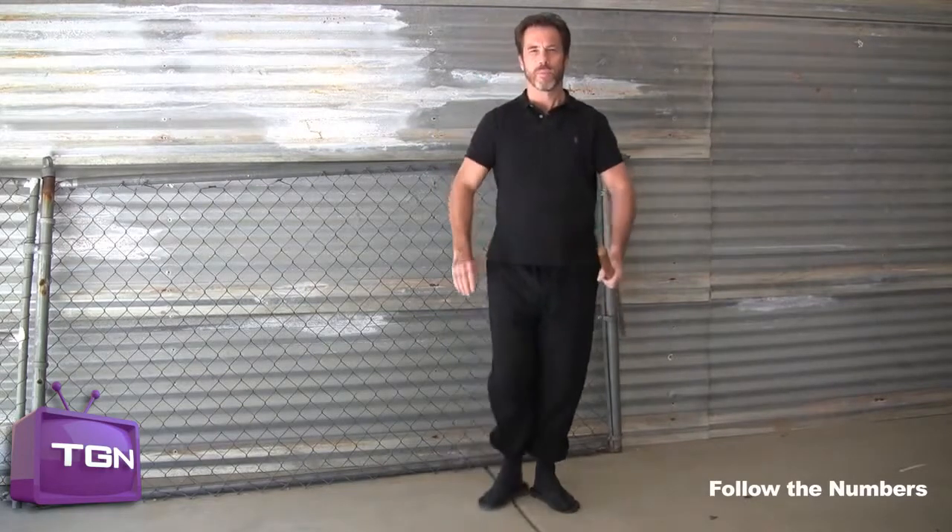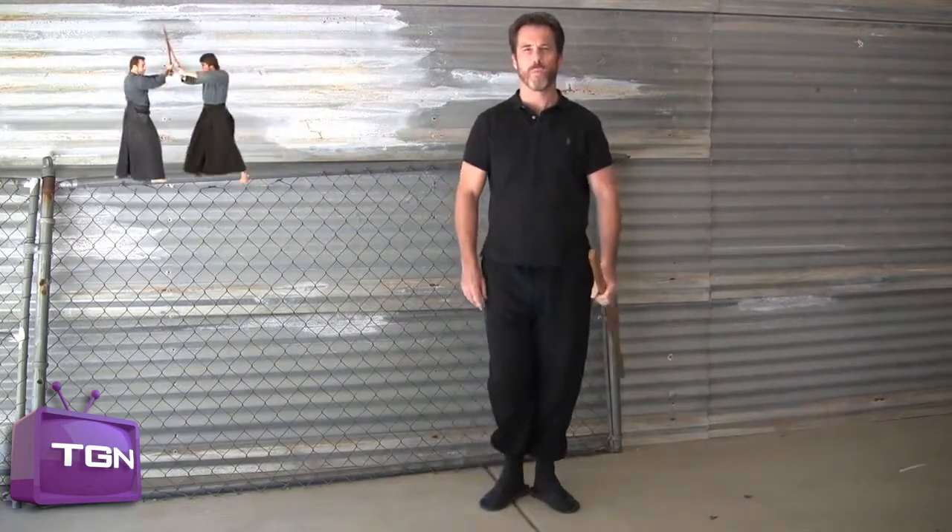From here, let's begin the transition into the first stance. We'll give it a count of four — one, two, three, four. And a count of two — one, two. And also with a count of one — one.